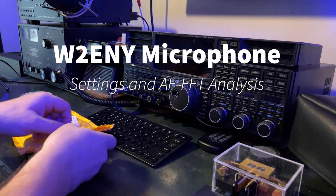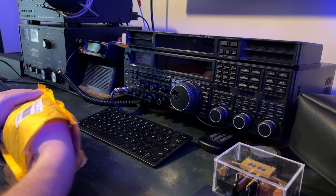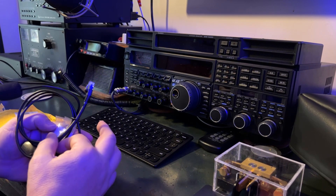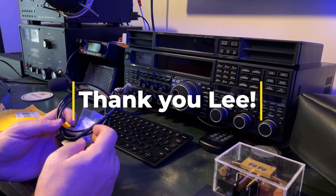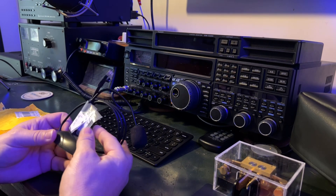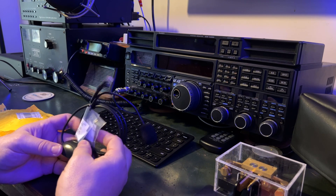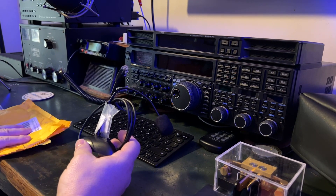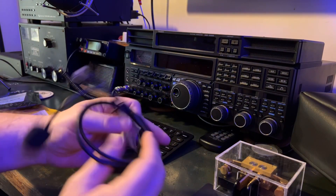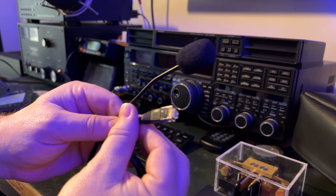Hey y'all, N4HNH here. I've already taken this out of the big package and cut it open. One of my viewers told me he was going to be sending this to me to try out on my FTDX-10 and check the audio settings — the audio parameters we do with our microphones using the two different three-band parametric EQs in the rig. This is a W2ENY microphone. It's a very flexible little desk mic, and it came with the modular connector needed for the FTDX-10.